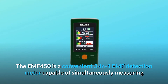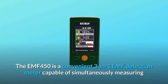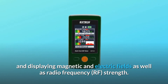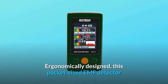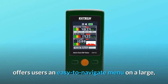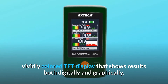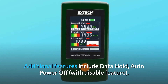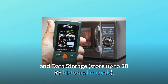The EMF450 is a convenient three-in-one EMF detection meter capable of simultaneously measuring and displaying magnetic and electric fields as well as radio frequency strength. Ergonomically designed, this pocket-sized EMF detector offers users an easy-to-navigate menu on a large, vividly colored TFT display that shows results both digitally and graphically. Additional features include data hold, auto power off with disable feature, and data storage — store up to 20 RF historical records.